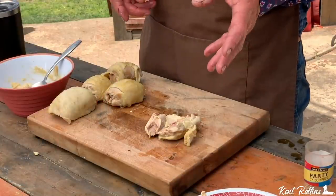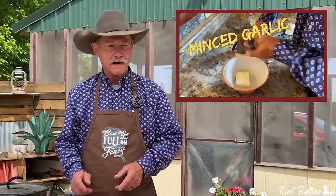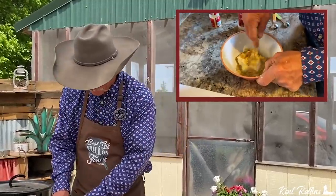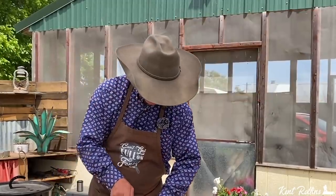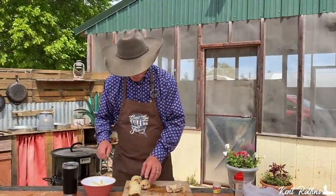We have got them all deboned, and we made up a magic filling to go in there — cream cheese, a little onion powder, dry mustard, and some brown sugar. Folks, this stuff right here you can just put on a cracker and eat, it is good. And see right there where that bone was? That's a perfect place for this filling to go.